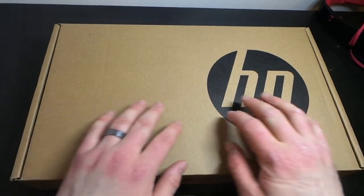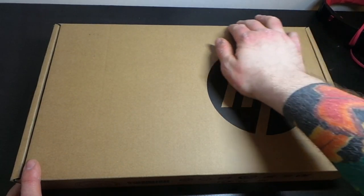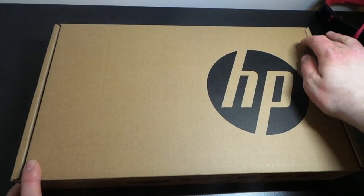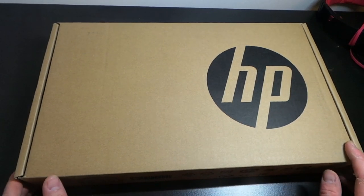Another unboxing video, another HP laptop. I sold the HP Chromebook 2 because to my mind it wasn't very good. I had the first one for a while and it just didn't compare. So that's why they had this one in stock.